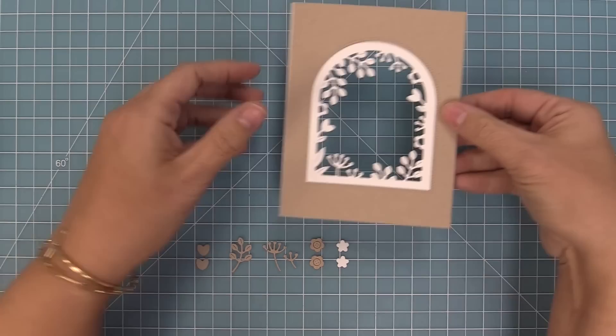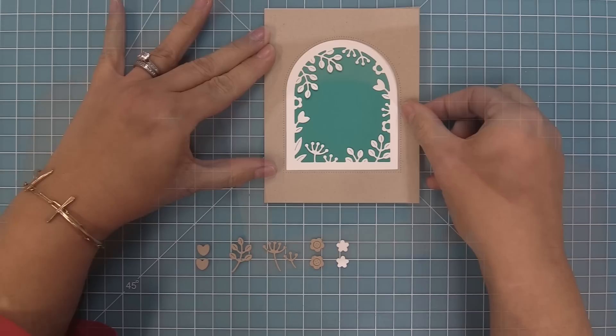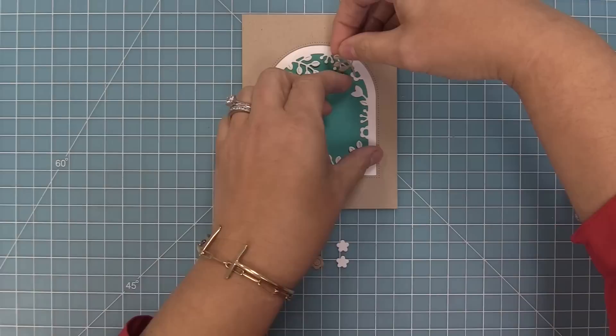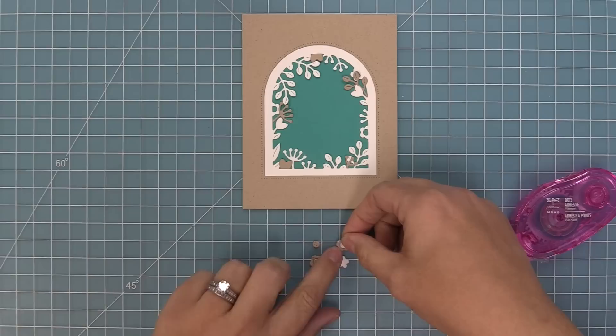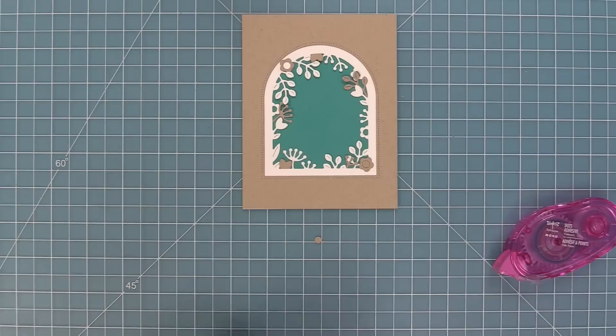We're going to take these and layer them onto some peacock cardstock so you can really see the design. You could just use the floral arch, or you can layer the plain arch over top, or use the plain arch on its own. These little flowers you can tuck in to create even more detail on your secret garden, and that's really fun to do with different colors of cardstock or patterned paper. The little flower centers are my favorite — those can layer anywhere you want or right on top of the flowers already in the window.